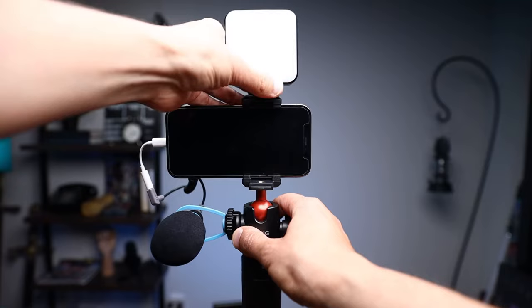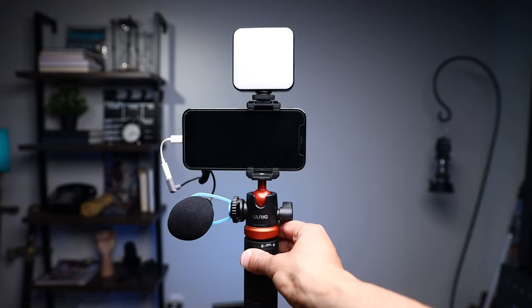Having two cold shoes means that if you want, you can mount a light here and also mount a microphone here, which is really smart. So if you want to do some vlogging videos or you don't have anybody to record you, this is all you need. You can do your vlogging videos, your family videos — it handles it all.